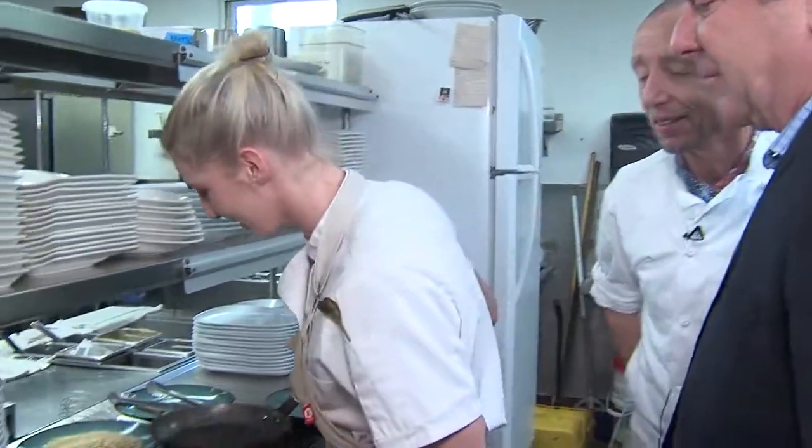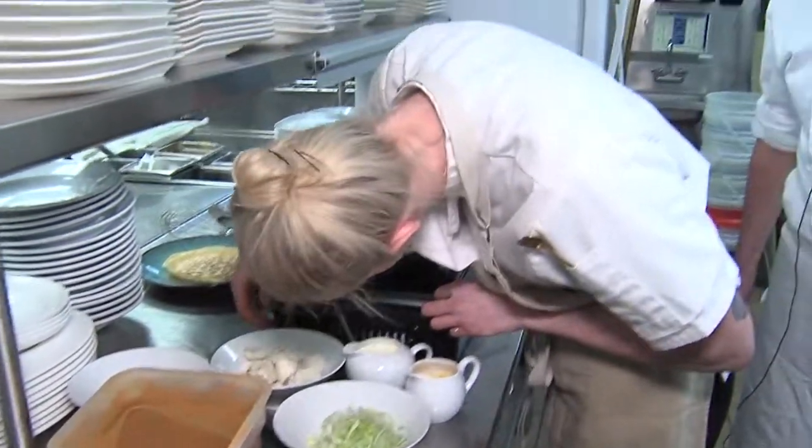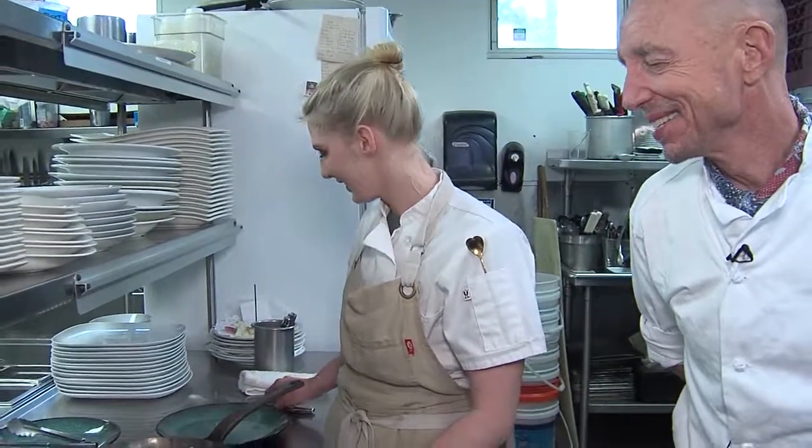Tell us your name. Meredith. Nice to meet you. She's my favorite chef — so far. How long have you been with her own? A year, some months. It feels like a long time. He admits he's pretty demanding.